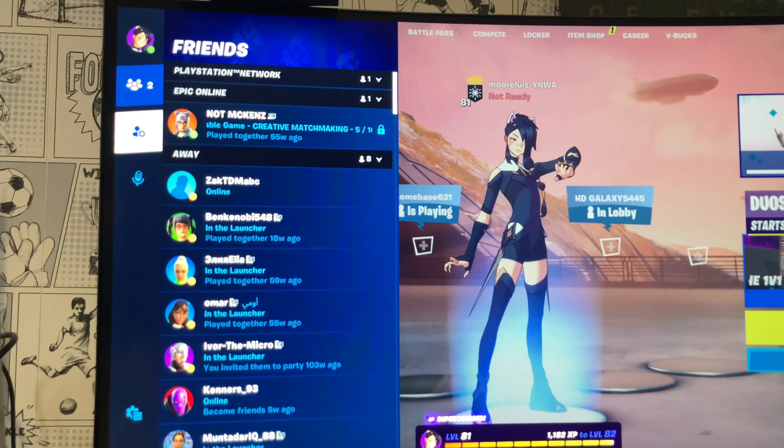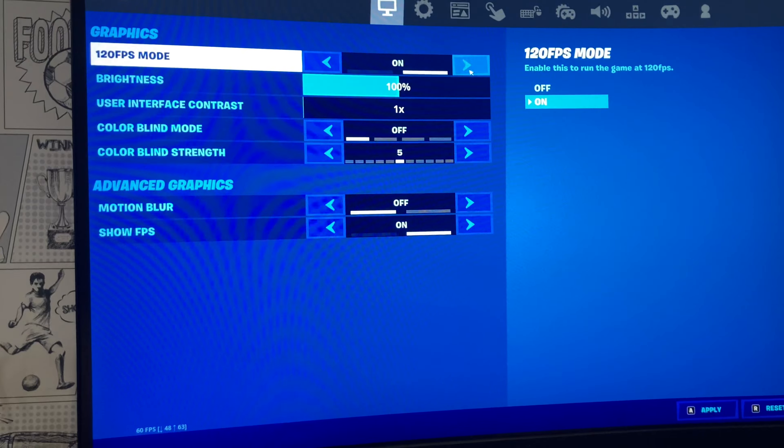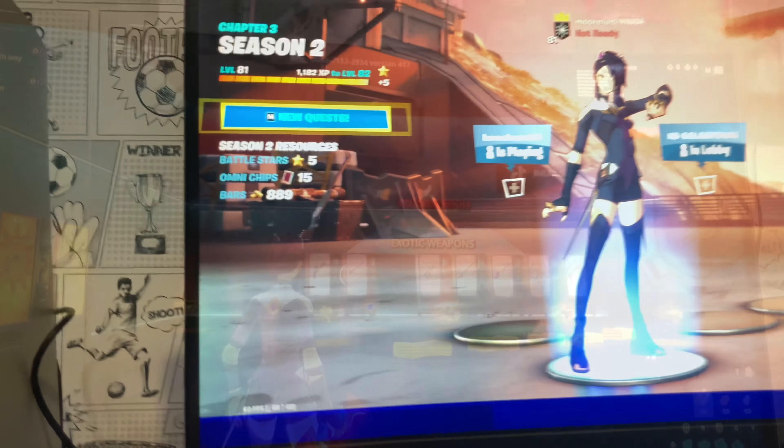So guys, we're on Fortnite now. Let's have a look and go into the settings. Yes — ready? Oh, save the change. I saved it.